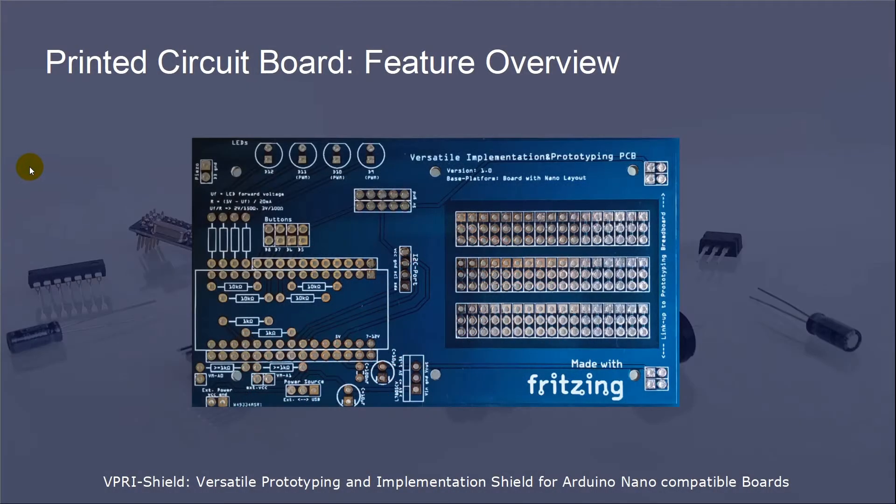Let's have a look at all the functionality of the shield's printed circuit board. PWM pin D3 of the Arduino board is connected to the mounting location of a piezo buzzer. The Arduino pins D9 to D12 are connected to LED mounting locations. For each LED, you have the option to implement a specific resistor which supports the corresponding forward voltage of the chosen color. The PWM pins D9 to D11 give you the option to use the LEDs in pulse-width modulation mode.